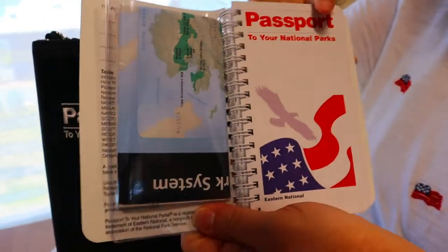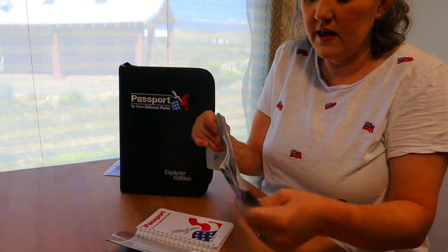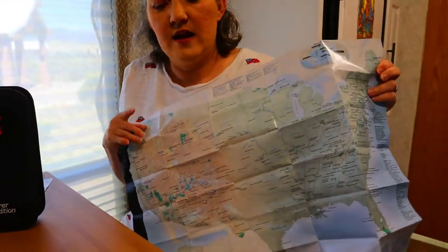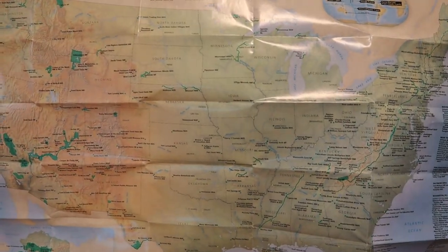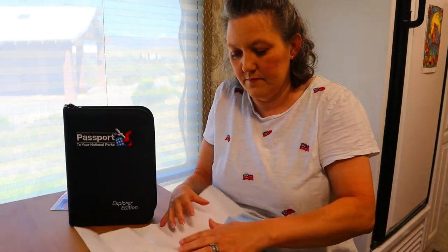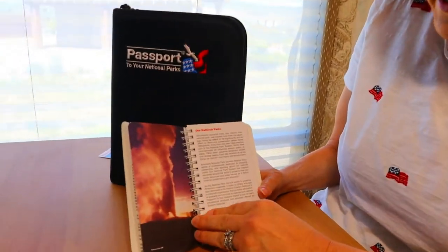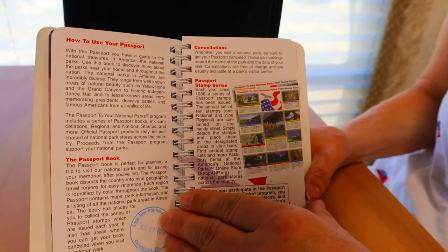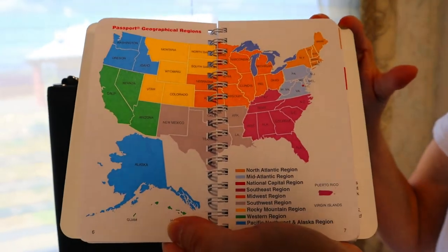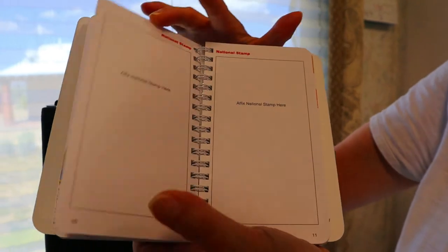When you open it up, it has a map on the inside. The map in here actually shows all of North America and it has all the different national parks and monuments and places all over in Canada and North America. Once you get into your passport, it tells you about the national parks and how to use the passport, but the instructions are a little vague. It shows you all the regions and every region is a different color. It tells you about all your national stamps, and I'll talk about those in just a little bit.